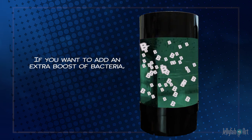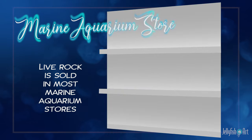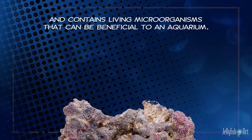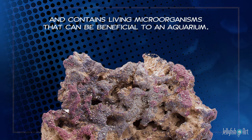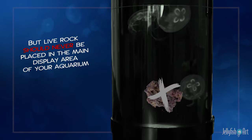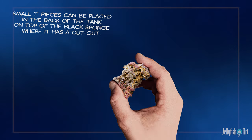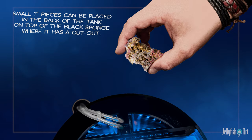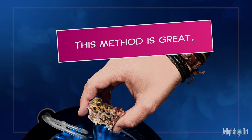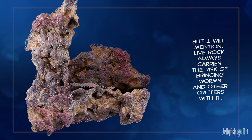If you want to add an extra boost of bacteria, you may consider adding a few small pieces of live rock. Live rock is sold in most marine aquarium stores and contains living microorganisms that can be beneficial to an aquarium. However, live rock should never be placed in the main display area of your aquarium, as this can cause injury to the jellies. Instead, small one-inch pieces can be placed in the back of the tank on top of the black sponge where it has a cutout. This method is great, but live rock always carries the risk of bringing worms and other critters with it.